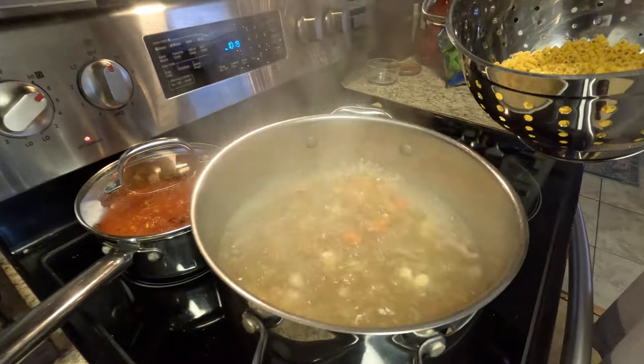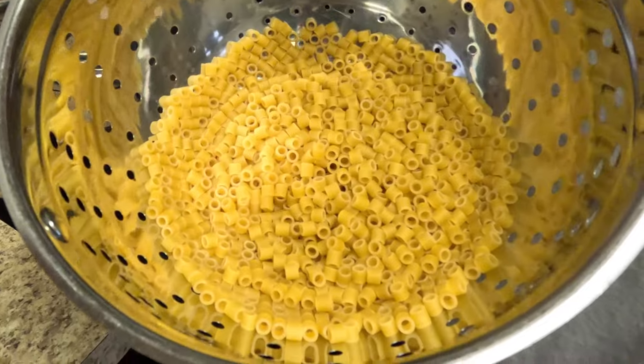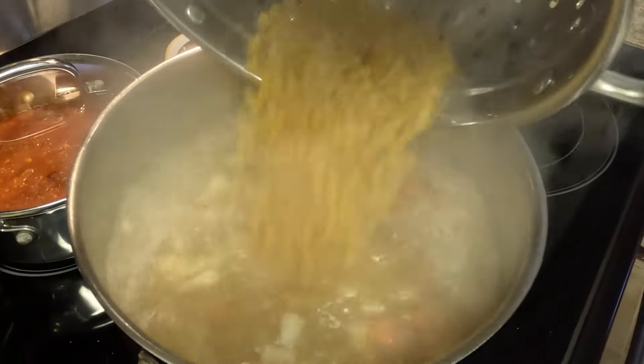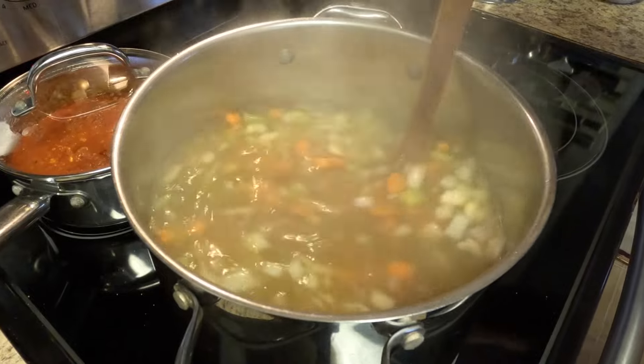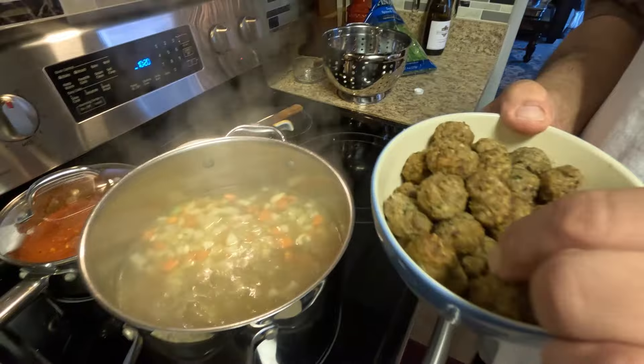The soup has been boiling now for about 10 minutes. We've got some tubatini pasta here — we'll put that in there, about eight ounces. Now we're going to throw in our meatballs. I eat these meatballs like M&Ms, man!